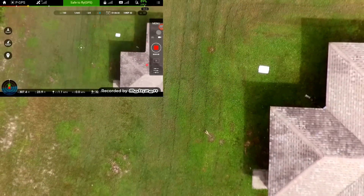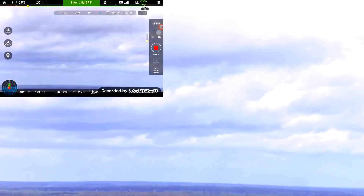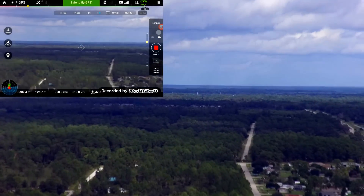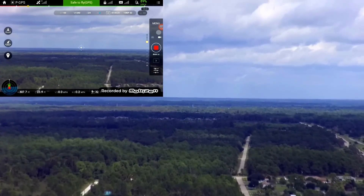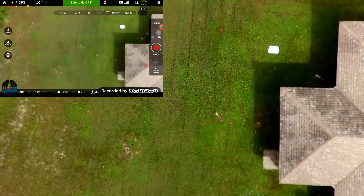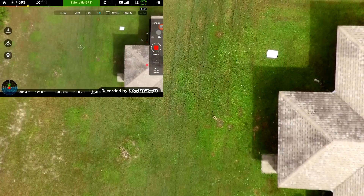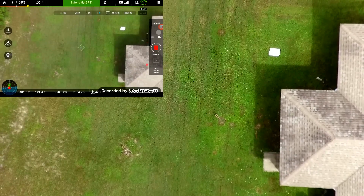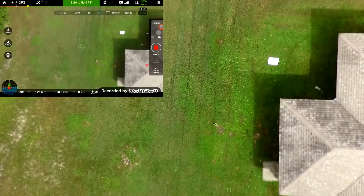We are currently at around 300 feet. There it is. Gimbal the camera forward. Gimbal it back down. So yeah, we are looking down at the house and the yard from about a little over 300 feet there.